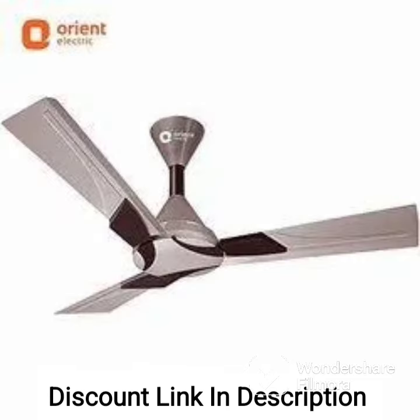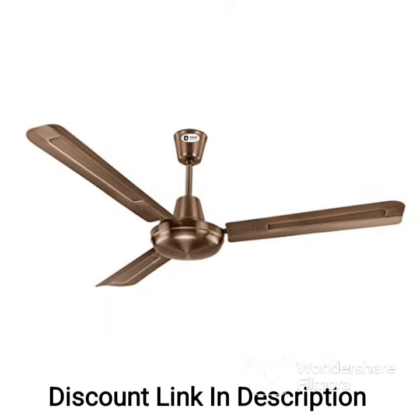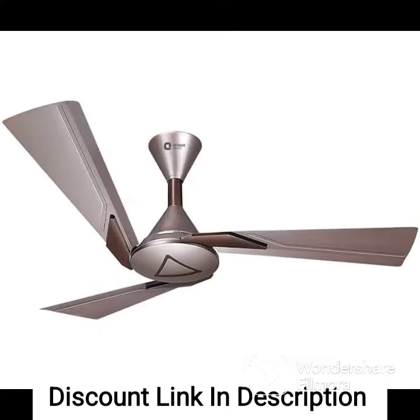Overall, the Orient Electric Quasar Ornamental is a high-quality ceiling fan that offers both style and performance. Its elegant design, powerful motor, and advanced features make it an excellent choice for those looking for a premium ceiling fan.